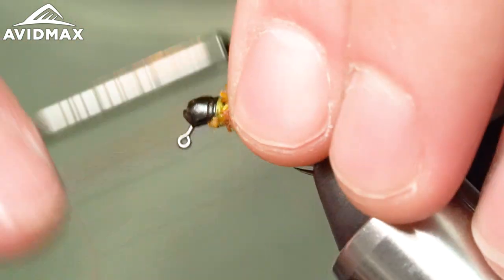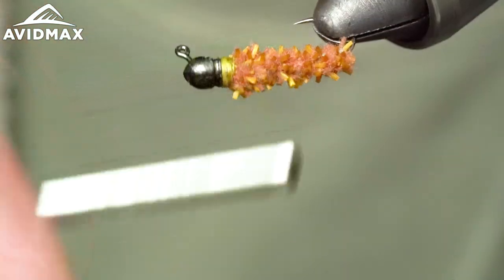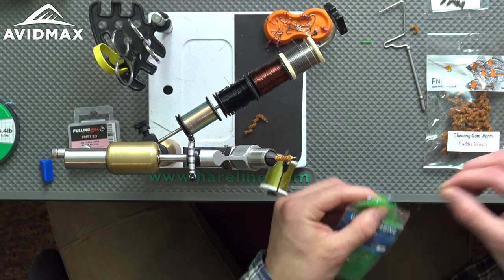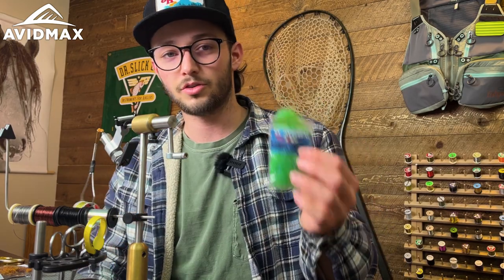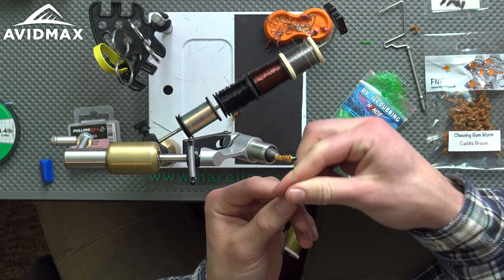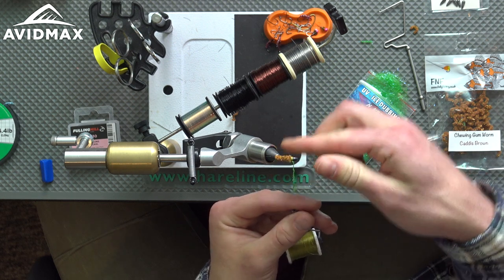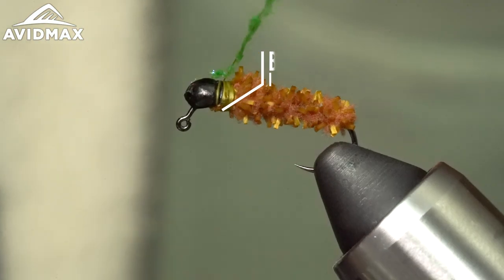Clean things up and make a nice landing zone for where your dubbing is going to go. You could probably just leave a light olive thread and call it good, but we're going to spice things up a little bit with another new brand we like — that's Hen's. This is the UV Ice Dubbing. It's pretty fine so it dubs up real nice into a noodle on the thread, and has some nice UV properties as well. Great if you want to use this stuff for hotspots or on some checkered nymphs and things like that.